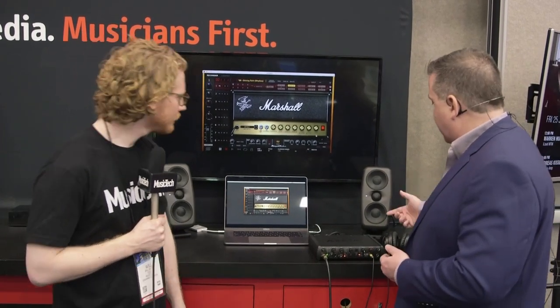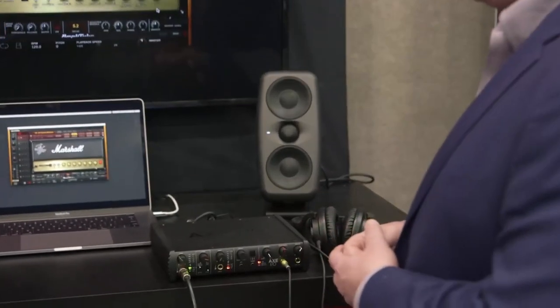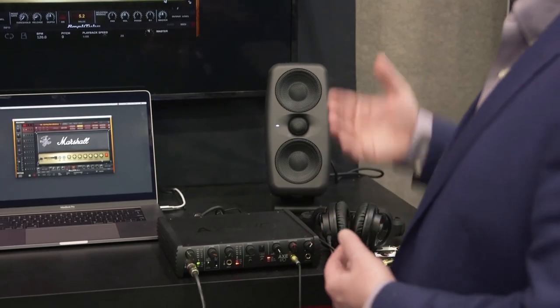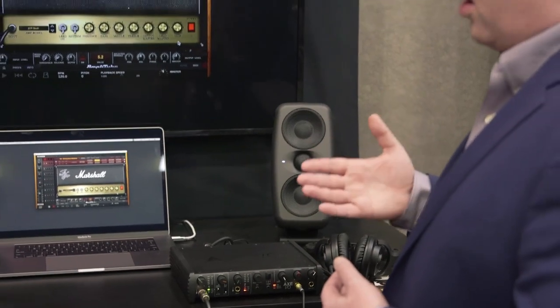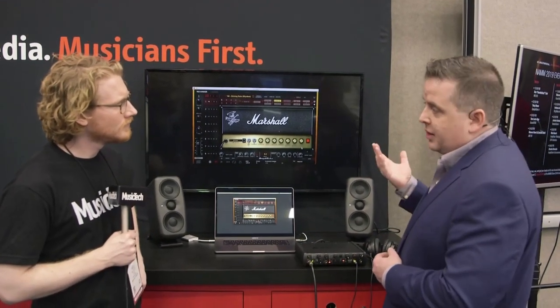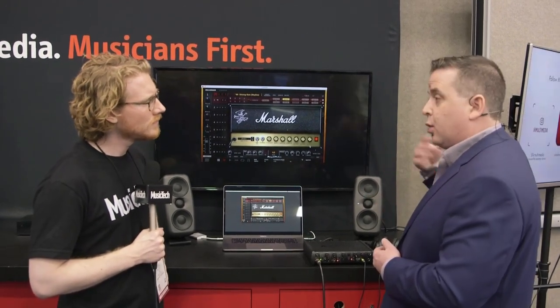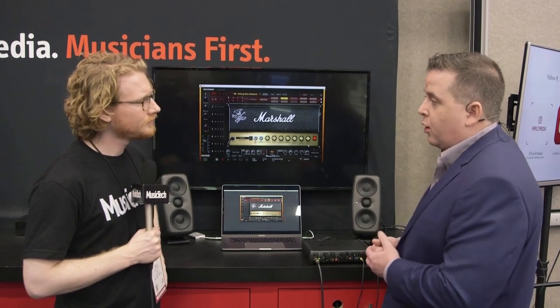As you can see, they use an MTM design — that's midwoofer tweeter midwoofer. The advantage there is very precise time alignment even at a close distance, so you don't have to be a certain distance apart for the tweeter and woofer's frequencies to overlap and arrive at your ear at the same time. So even on a desktop you're going to get very precise imaging and very precise frequency balance.